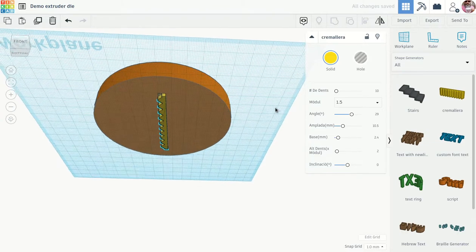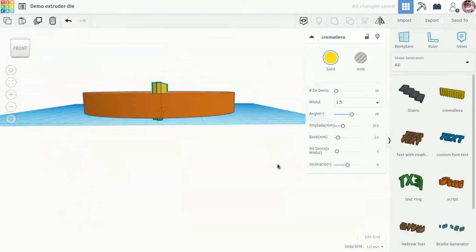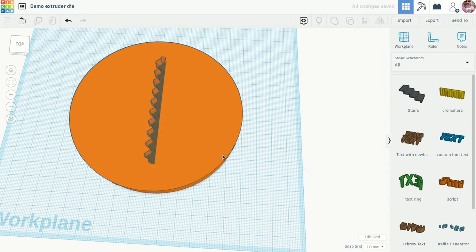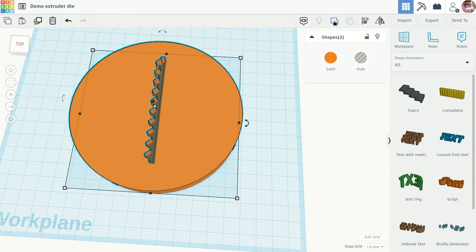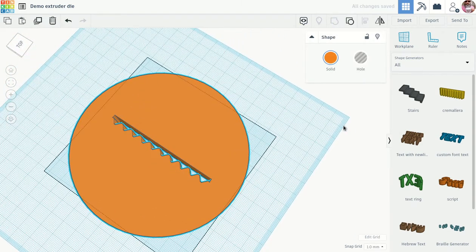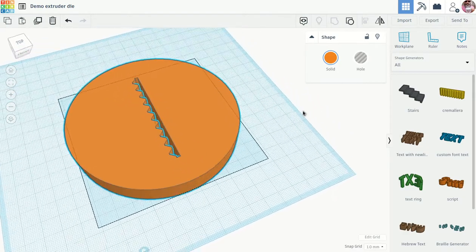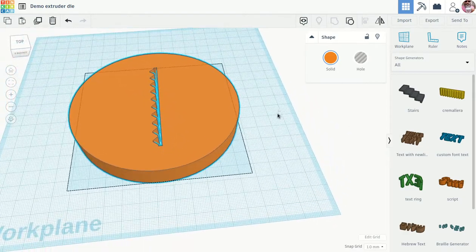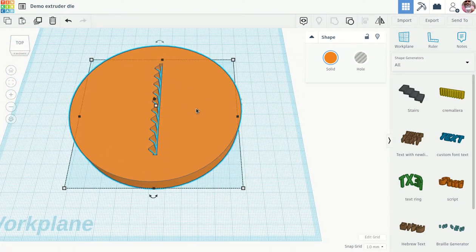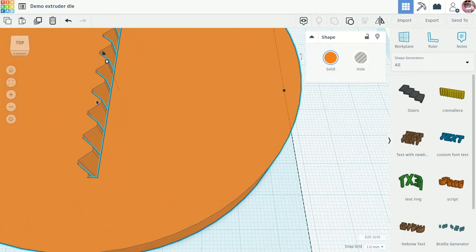Now I have my shape centered in the die. I'm going to push it down to make sure it goes all the way through. This is currently a positive shape — I want to make it a negative shape, so I'll click 'hole.' Then I'll select the whole thing and go to 'group,' which will actually cut through the die shape.